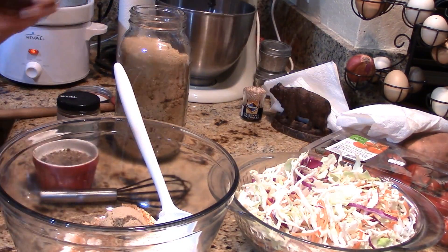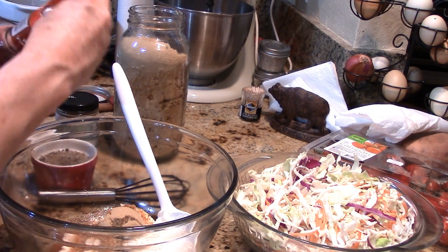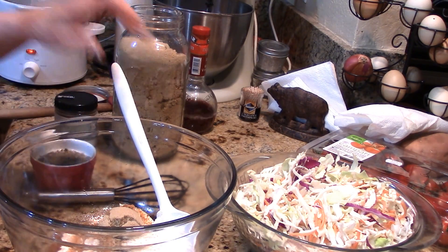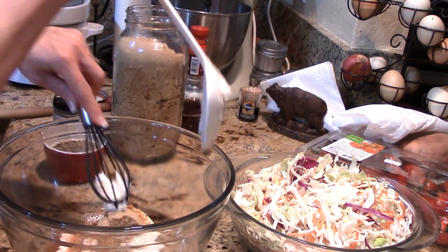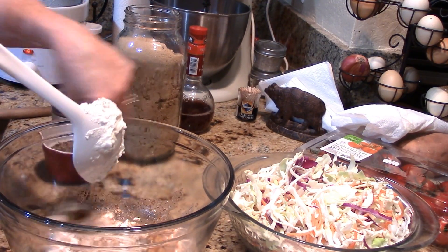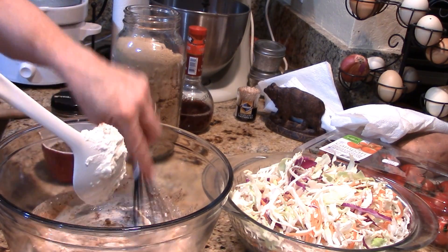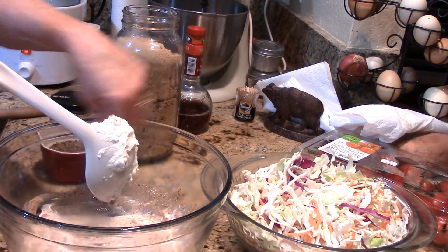I want a heaping tablespoon or packed tablespoon of brown sugar. Then we're going to add some red wine vinegar — we'll start with about a tablespoon, taste it, and see where we're at. Once you put this on the vegetables they start to slump and wilt, and as long as you've got enough to do a light coating, it works.